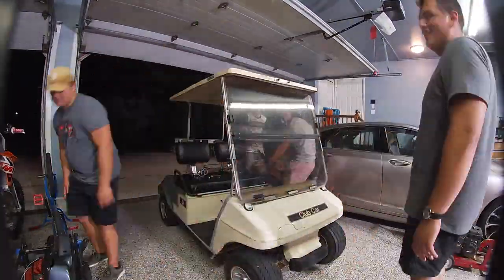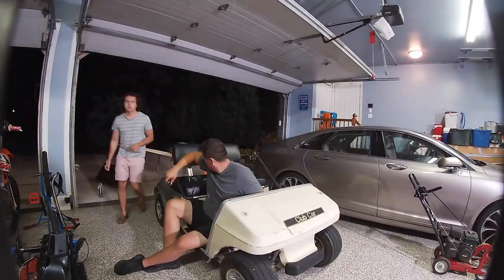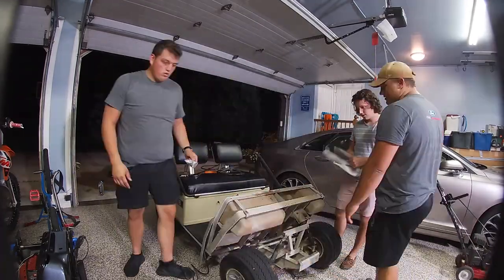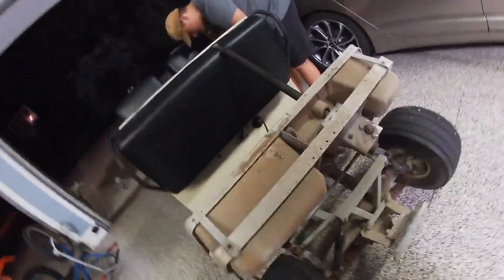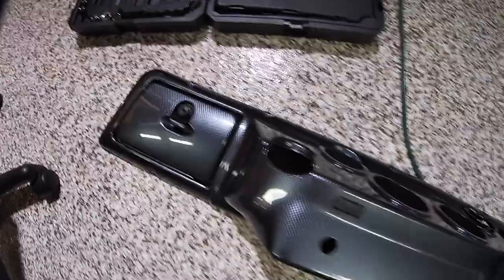We actually got a lot done in very minimal time. The front is off the golf cart, we've got a clean inside — looks like a lot of dirt got kicked up in there. The dash is out so we can take that front bumper off. This carbon fiber dash, guys — this is like the coolest thing ever. I swear if this thing didn't have the carbon fiber dash I wouldn't have bought it.